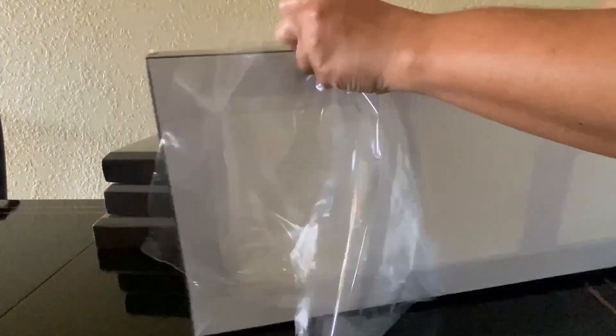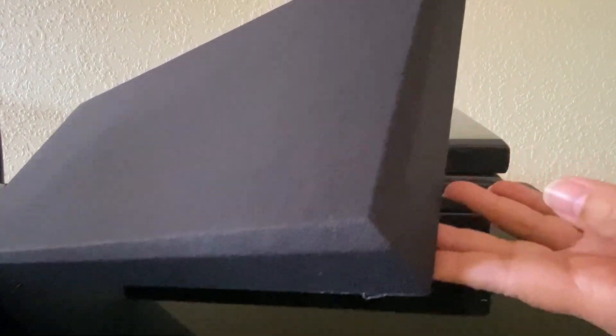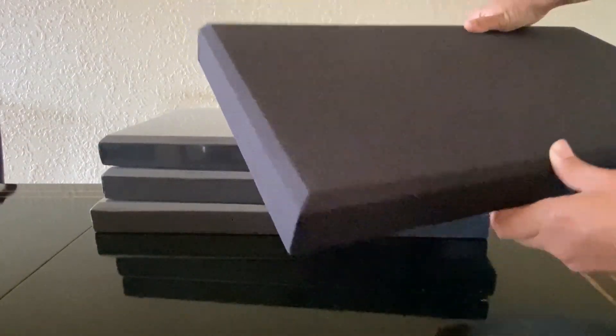These panels are self-adhesive — the back has a peel-and-stick layer so there's no drilling or screws required. These acoustic panels definitely have a sleek modern look to them. The fabric feels nice and soft and the fiberglass core seems sturdy. They have a nice smooth finish and are not too thick, with a good weight to them.